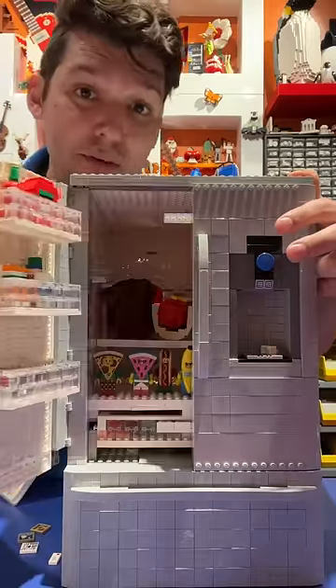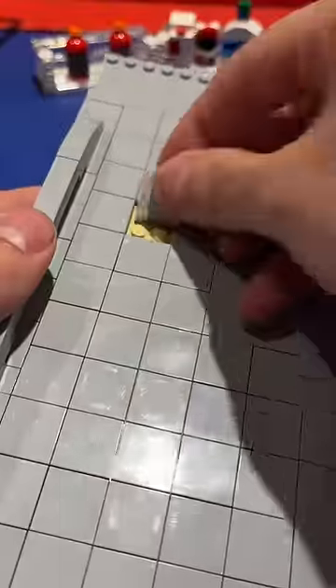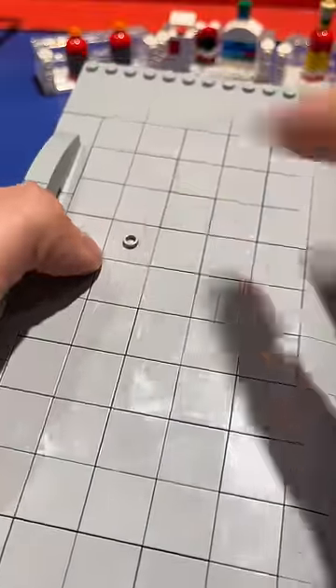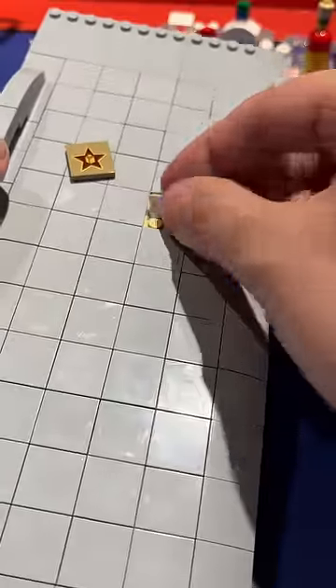You guys have told me you want to see more of my LEGO refrigerator, so let's rip this door off and add some refrigerator magnets. Now, of course, the easiest way to go about this is to just put a jumper there and then take some printed tiles — and look, it's a magnet.